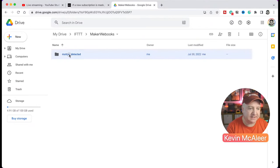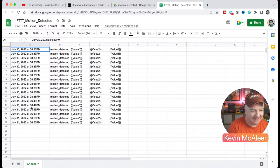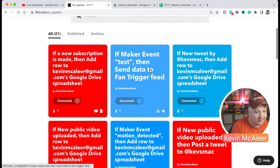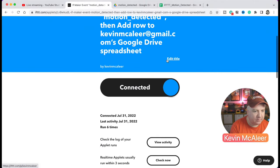Let me pull up my Google Drive to show you the actual spreadsheet. Here's the 'Maker Webhooks' spreadsheet that's going to be updated - I created this on a different demo and it's the one we're using today. Every time there's a new event, it logs an entry there. You can see from when I was demoing beforehand - it's been logging motion detected events with timestamps, triggered by the IFTTT applet.